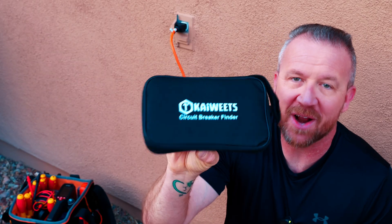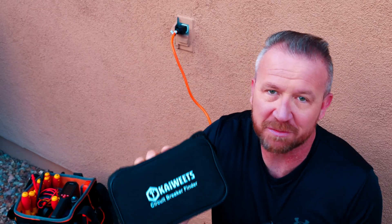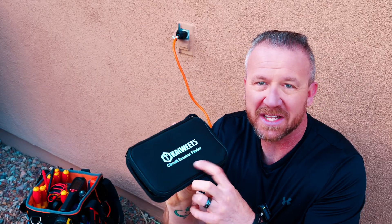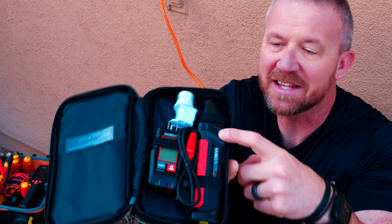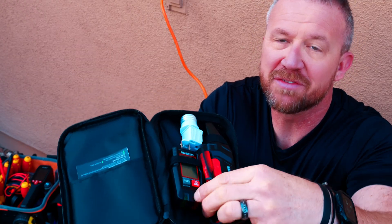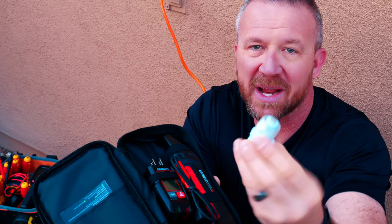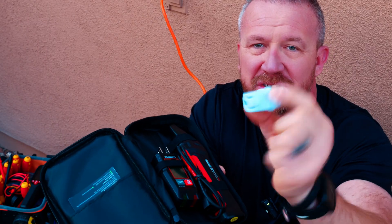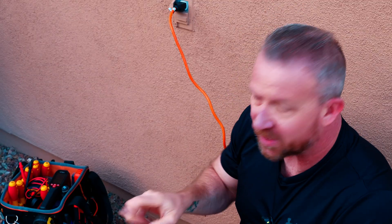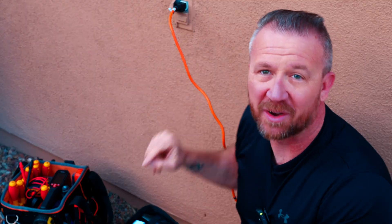I just remembered I got this circuit breaker finder from Kiowicz. It is the most amazing circuit breaker finder I've ever owned. So inside this really handy cool carrying case, it's got a neatly organized circuit breaker finder transmitter. It's even got some alligator clips that you can clip on to a live circuit. Or if you're looking for where a light bulb goes to the circuit, you can use this handy adapter. Today, I'm just going to use my transmitter and my receiver to plug into here and figure out where this goes.